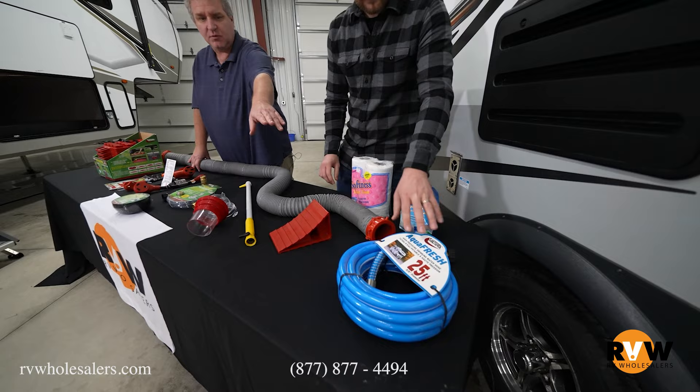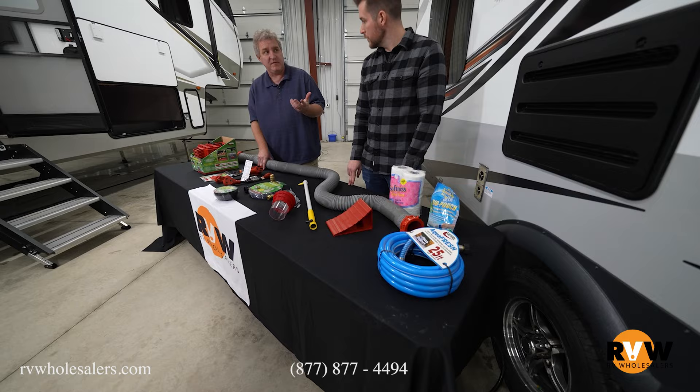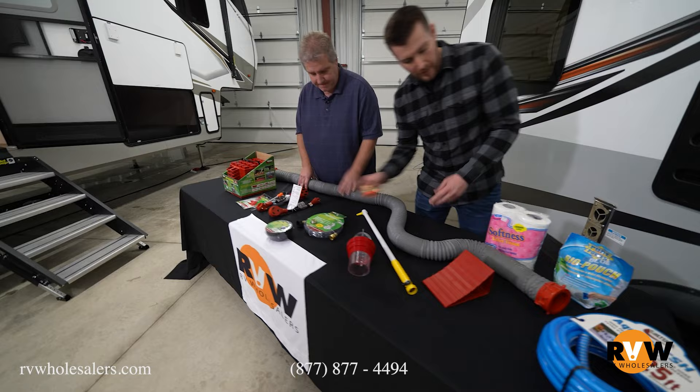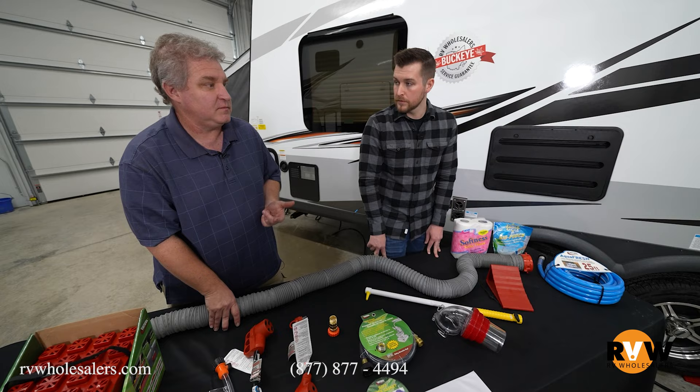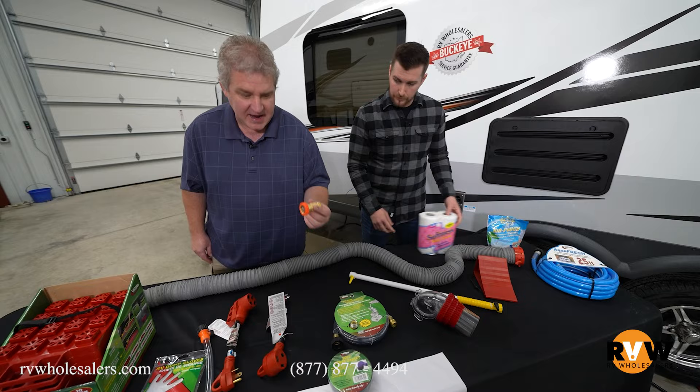People always say, can I just use a hose from the local hardware store? You can, but they release a lot of rubber particles because they aren't meant for drinking. So you want a drinking water safe hose, and that's what this is. That is a water pressure regulator. Why is that important? Some parks do not regulate the pressure of their water. People hook up and this happens unfortunately more frequently than people like to discuss — it blows their fittings apart inside their trailer. This prevents that from ever happening. This is worth its weight in gold.